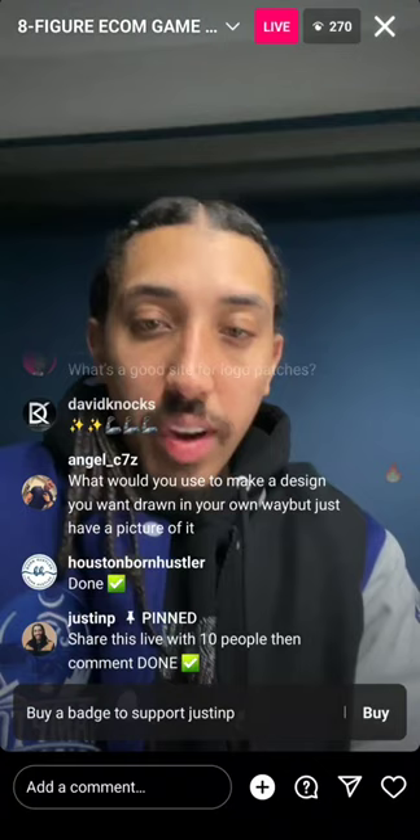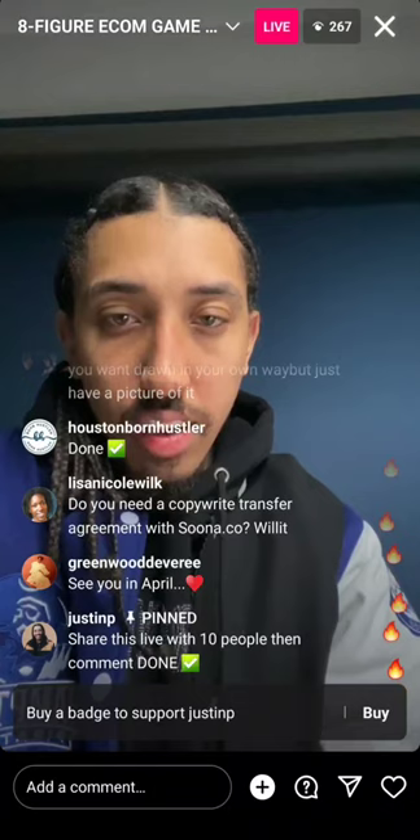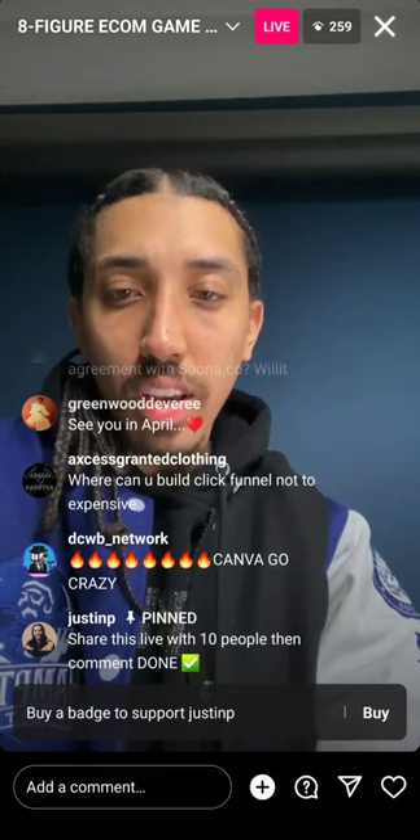What software do you recommend to create tech packs? Honestly, I just use Canva. Do you use Shopify? Yes. How quick should I move? I recommend starting with three to five products. What do I think about funnels? Love them, absolutely love them.